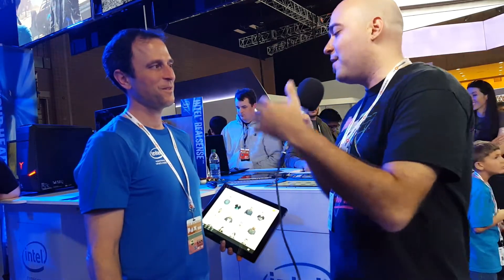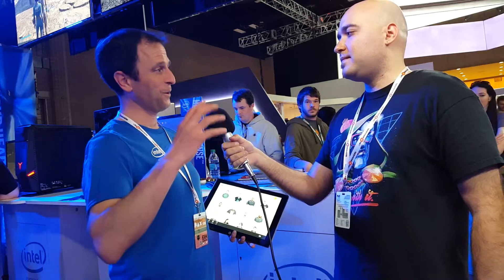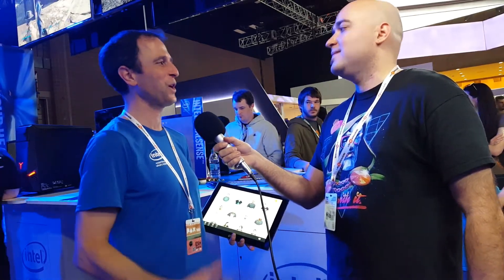We're here at PAX South marketing Intel RealSense technology. We actually brought it to PAX South last year and had a couple of starter experiences, but we've really upped our game this year. I'd love to show you what we're doing.